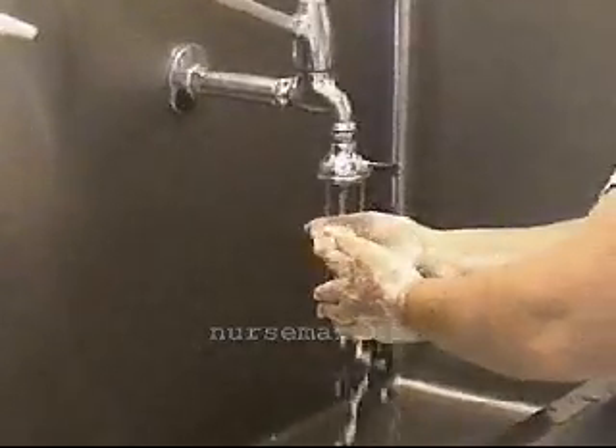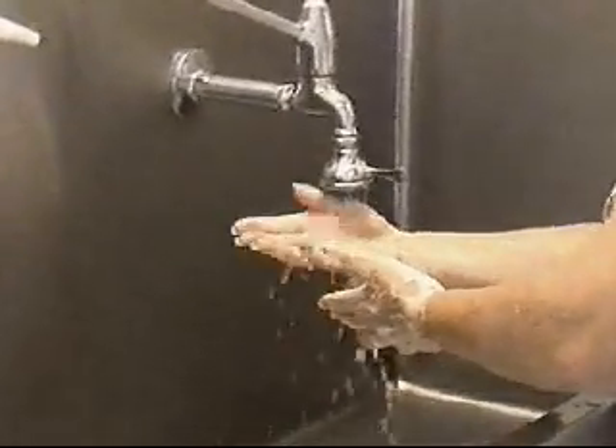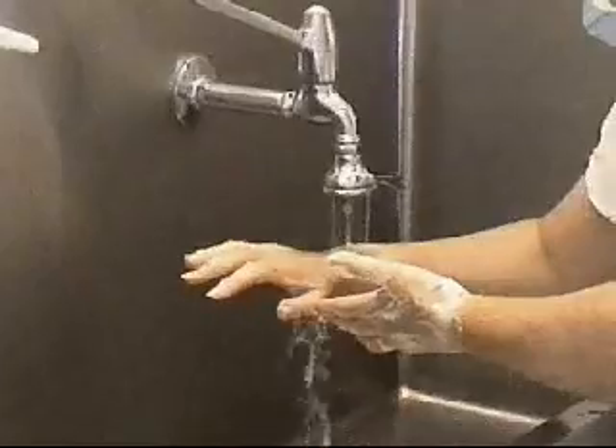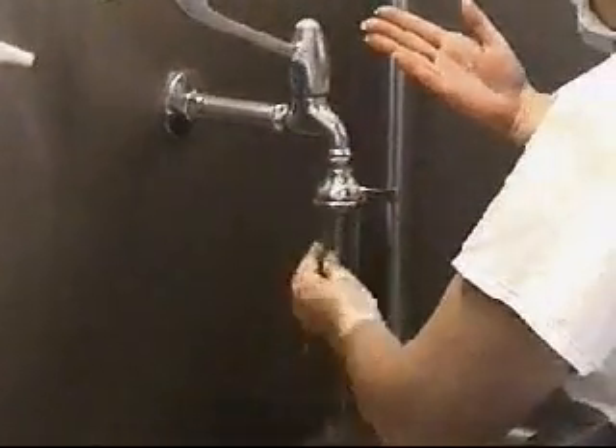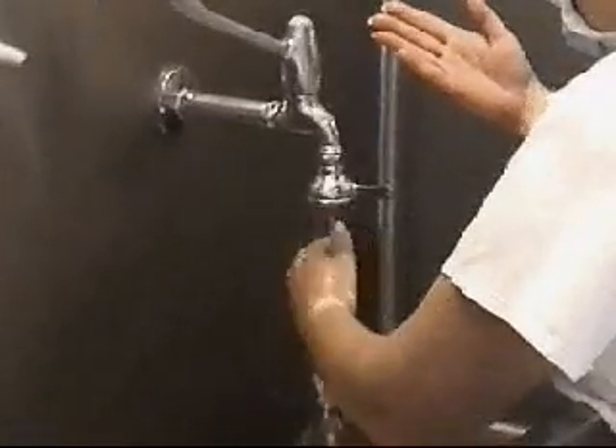Rinse and repeat this process. Take care to wash your wrists and forearms, especially before and after deep abdominal surgery. After handwashing, dry your hands with a sterile towel that is free of lint.